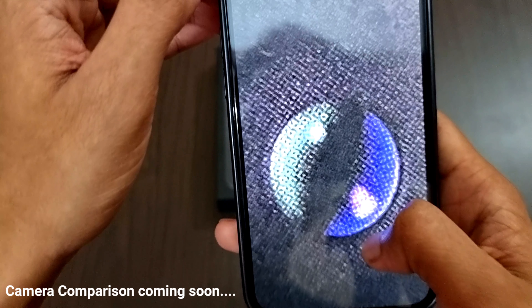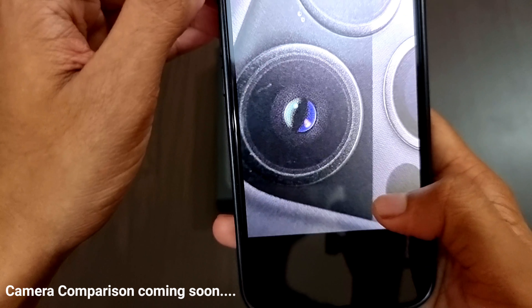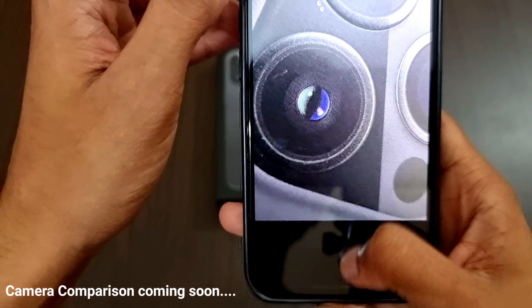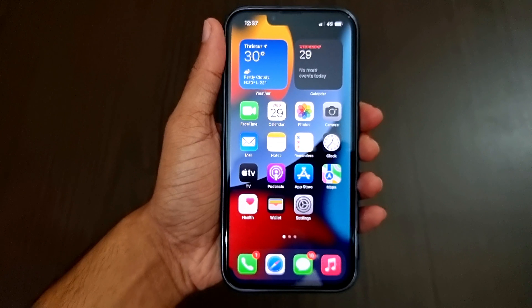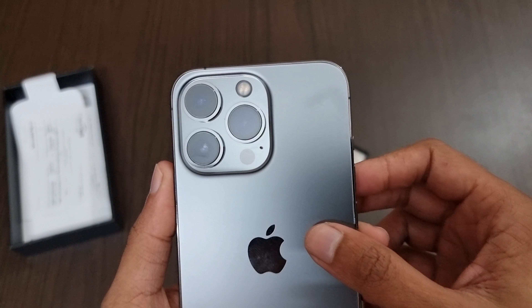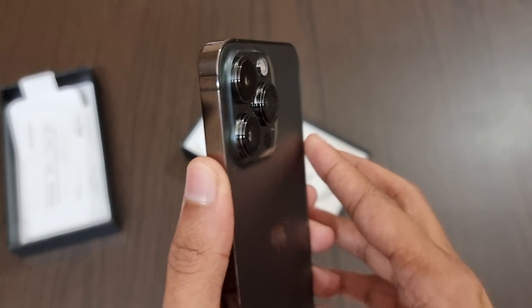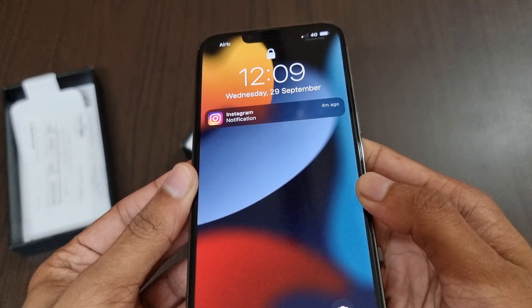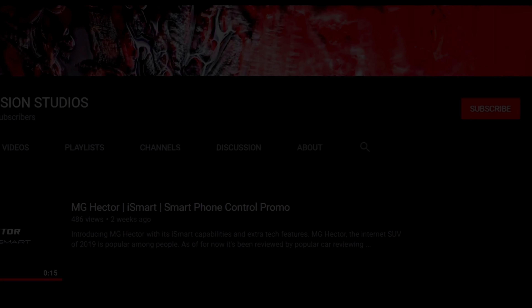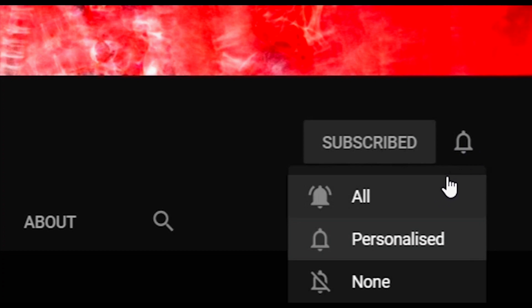This is a macro shot taken earlier and it has very good quality. That's all about the iPhone 13 Pro. A comparison video between the S21 Ultra and iPhone 13 Pro, and also iPhone 13 Pro vs iPhone 12 Pro Max, is coming soon. Thank you for watching — if you liked the video, hit the like button, comment any doubts below, share with your friends, and subscribe and hit the bell button for our latest updates.